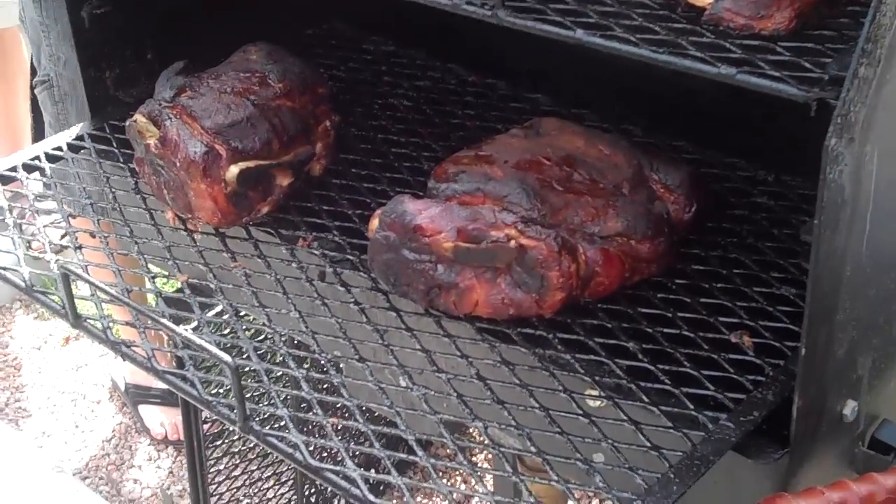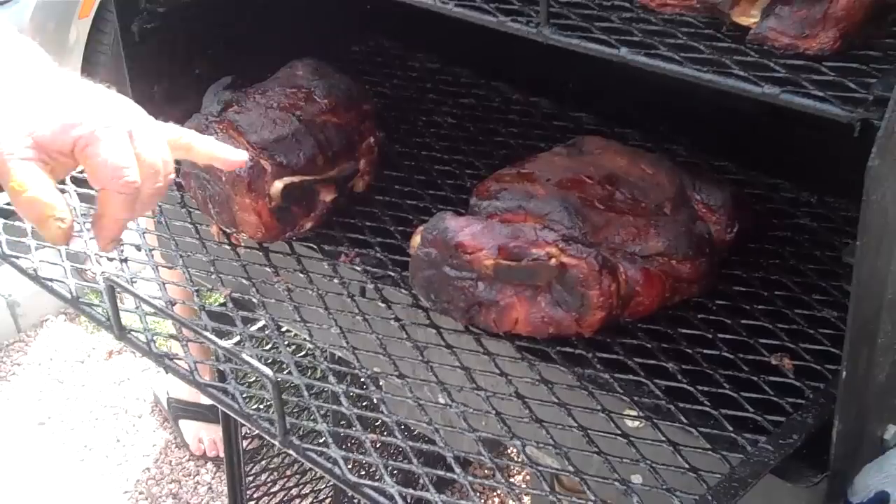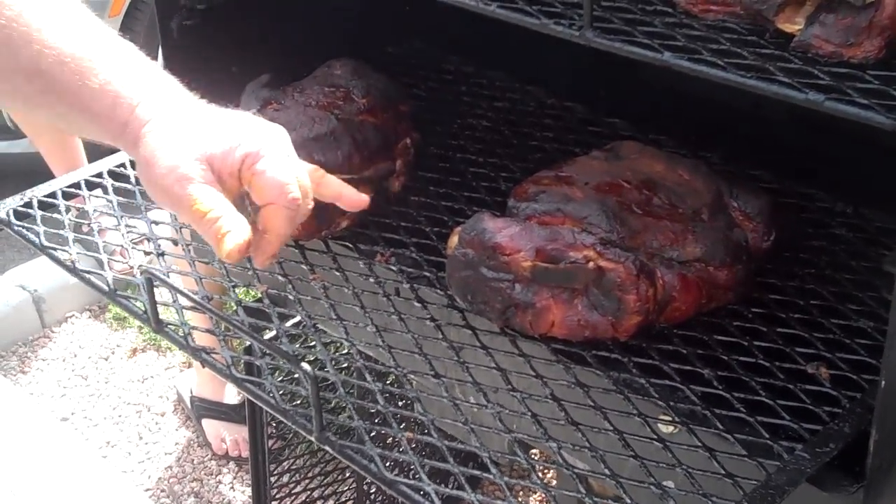We also have a couple bigger ones down here. You can see that bark that we've created with the rubs and the mustard and all that kind of stuff.